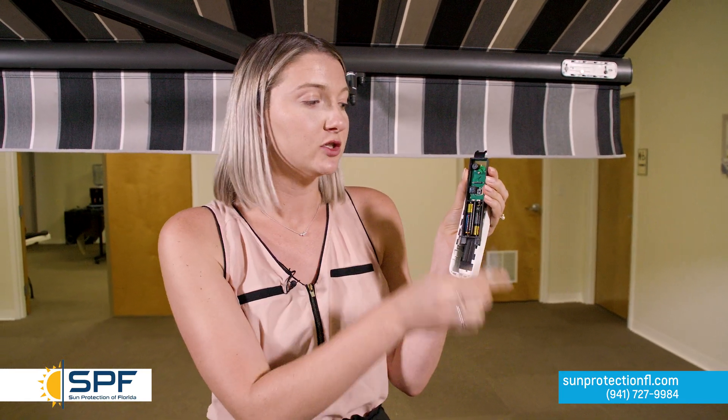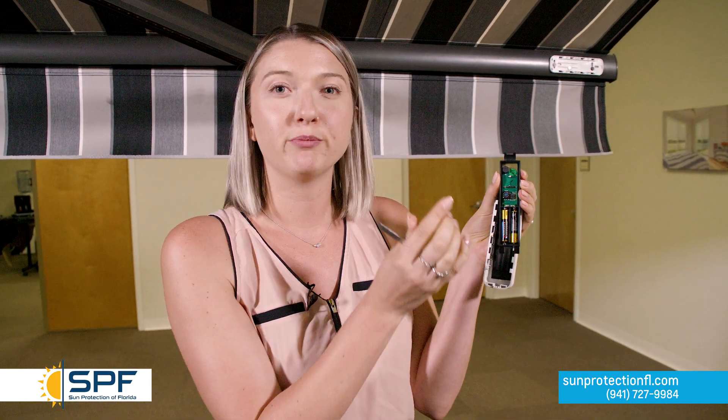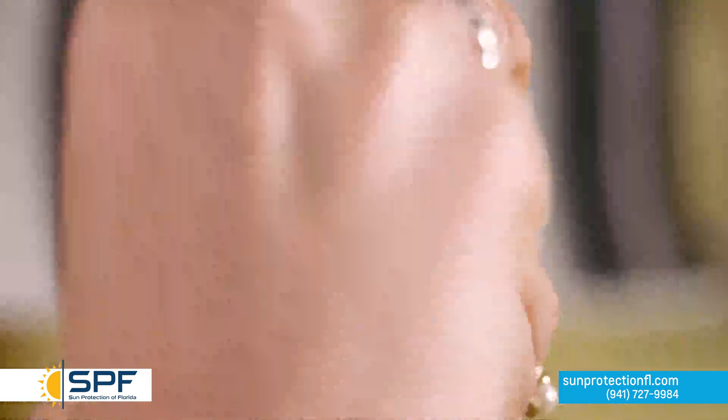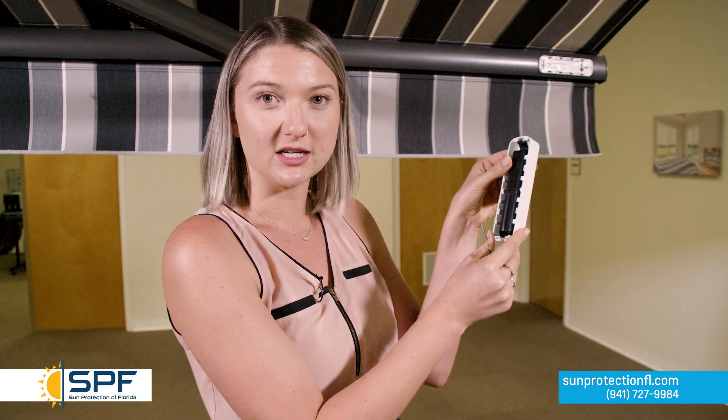Now that we have programmed the wind sensor to the awning, we want to move our sensitivity up a little bit. We were at zero when we programmed, and now we're going to move it to around three. SunPro has found that three on the sensitivity for wind sensors is perfect. You just find a small tool, insert it, and spin it to the desired number — I have mine on three. Now place the black part back into the wind sensor and make sure it's nice and secure.